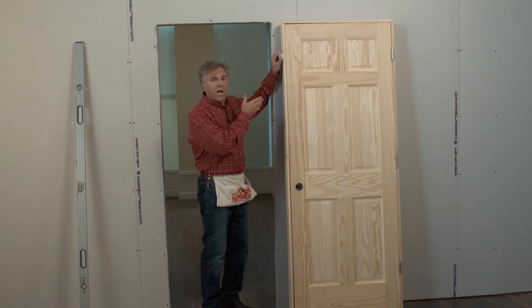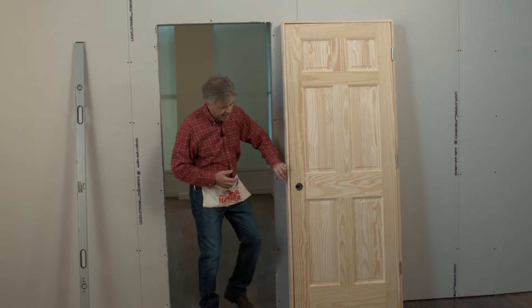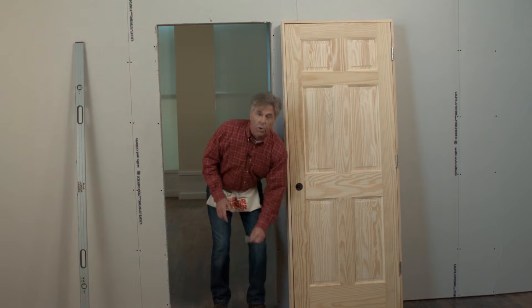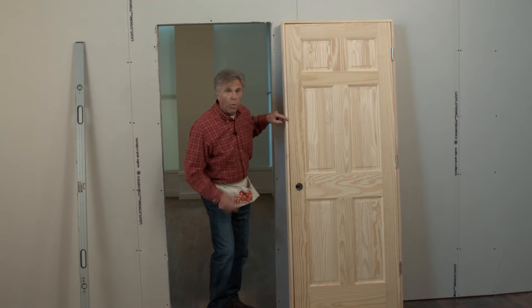Next we'll place three hangers on the other side of the door. The first hanger will be about eight inches from the top, the next hanger mounted just above the latch stop, and the third bracket should be placed about six inches from the bottom of the door. This makes it much easier to keep the door reveal equal when we trim out the door.